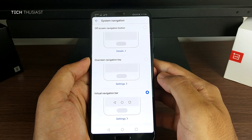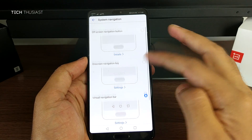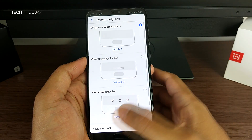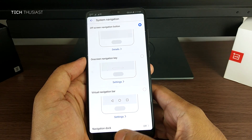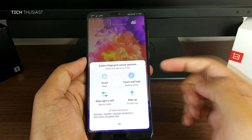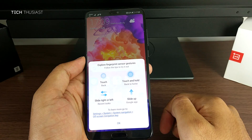Here is a useful setting where you can change the behaviour of the navigation bar. You can completely disable the navigation bar and use gestures on the fingerprint reader instead. A short press of the button is back, long press is home, and swiping on either side brings up the recents panel.